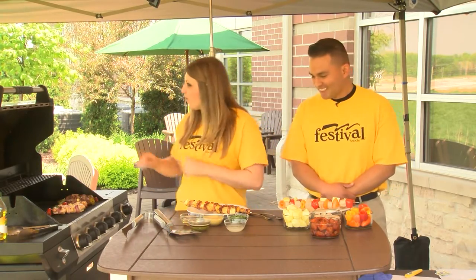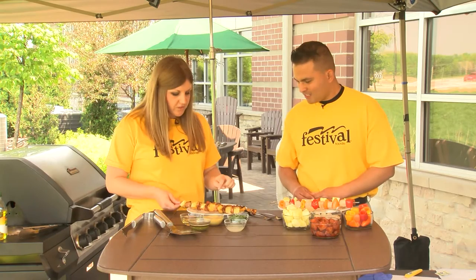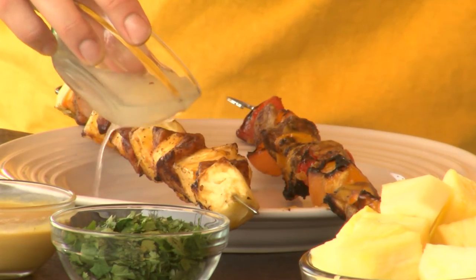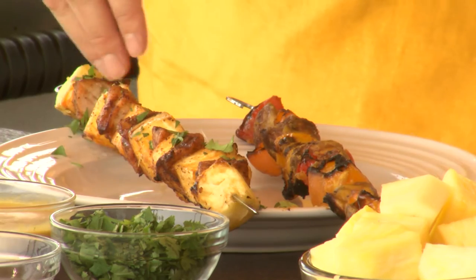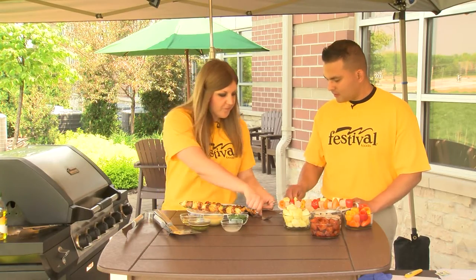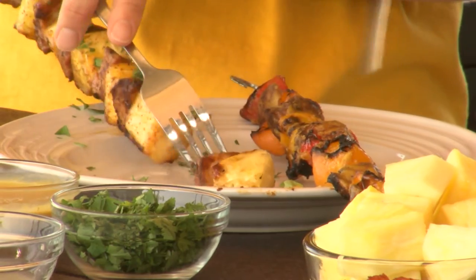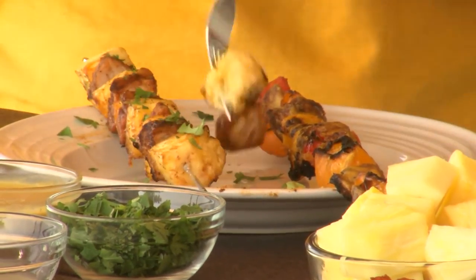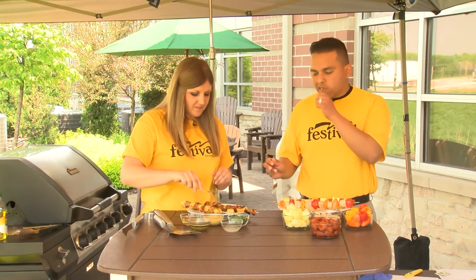We're learning so much about food safety. Let's go ahead and taste these. This one is all set to go. With the chili pork one, I like to add just a little bit of lime juice drizzled over it and some cilantro, since it has that chili powder — those are perfect flavors together. How does it taste? That is delicious! Thanks for visiting us today. If you want any of our grilling recipes, go to blog.festfoods.com.